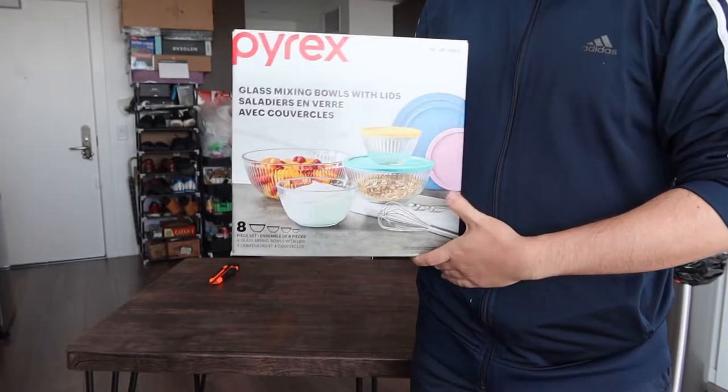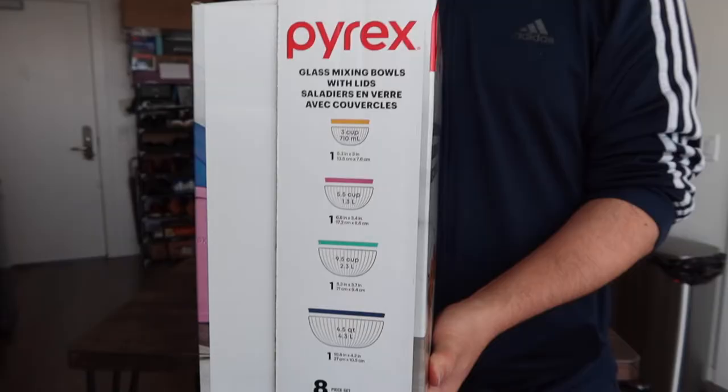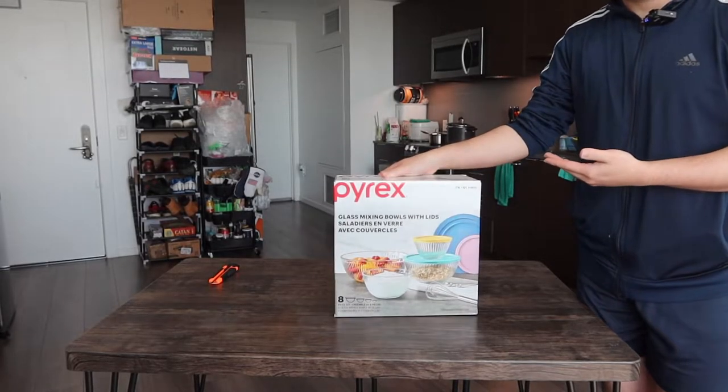Hey, this is squad, welcome back to the show 'Is It Worth It.' Today's episode we got this cool item right here — some glass mixing bowls. For the set we got right here, this brand provides four different sizes of glass mixing bowls, and inside you can see information on what size is provided for you.